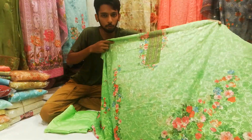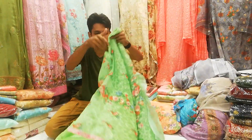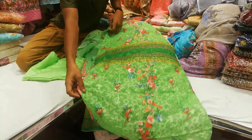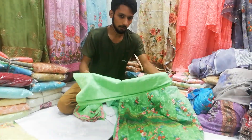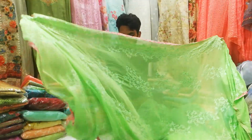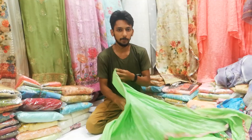This is the green color — the front part is the digital print part. This is the back part. This is the slip part, the digital print part. This is the collar in the beginning. The color is very soft, pure fabric. This is the price of 100,000.